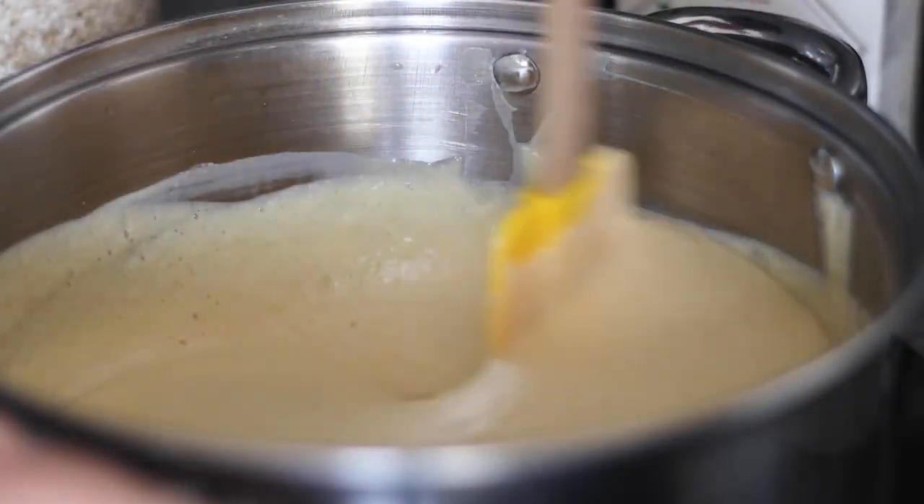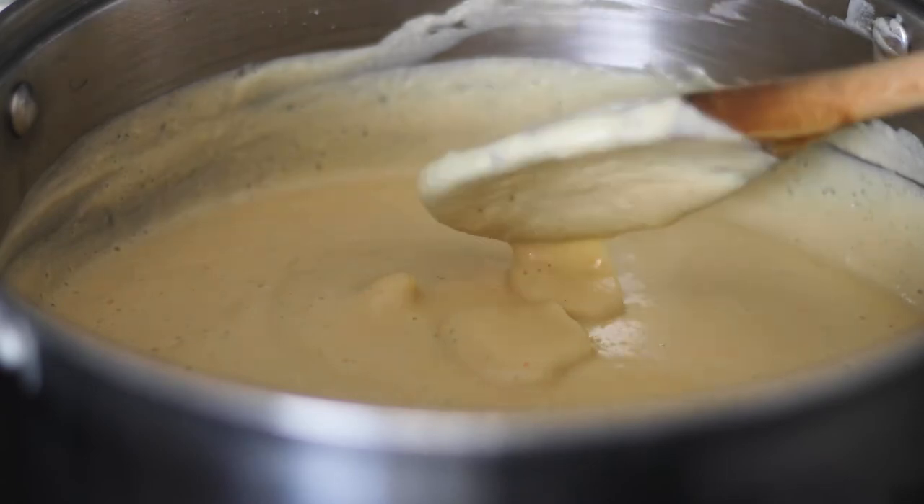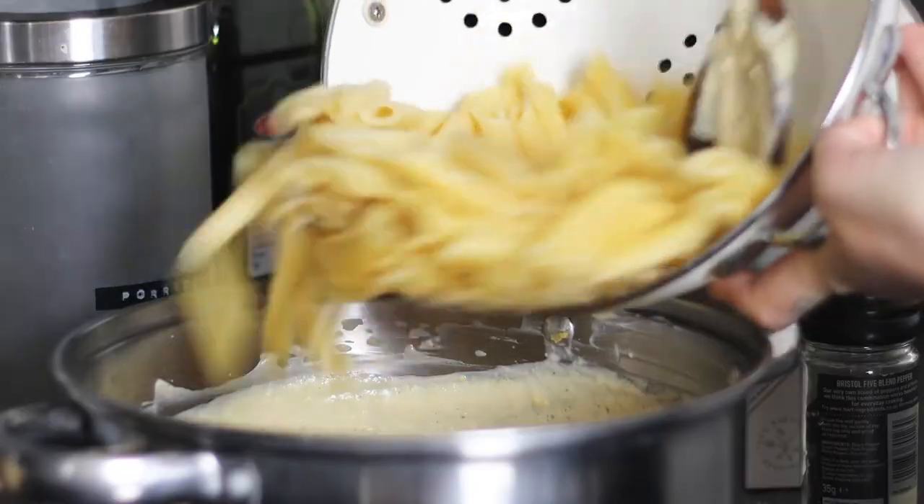Place it over medium heat and let it heat up for a couple of minutes. Make sure to regularly stir it. Season to taste with salt and pepper and then add in your pasta.